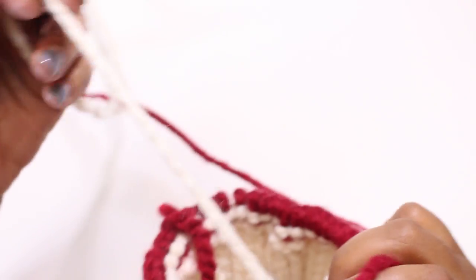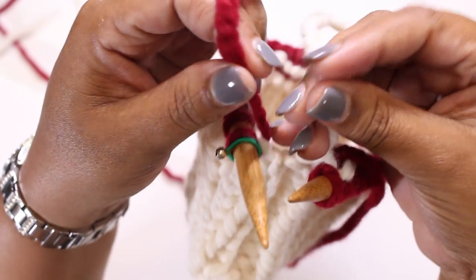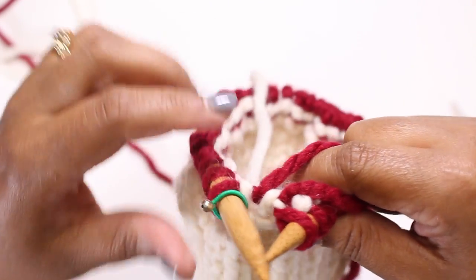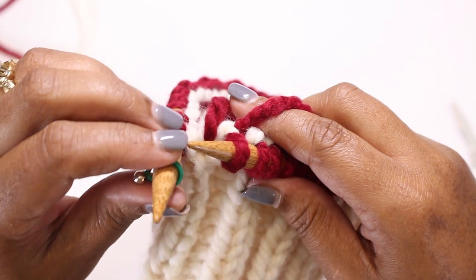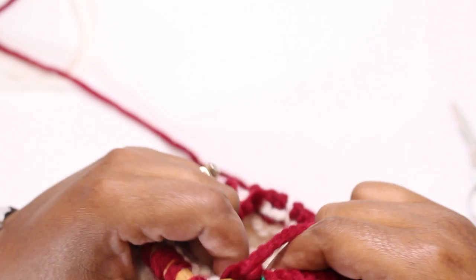As we come to the end of the first round after the color change, you'll notice the white yarn is still attached. Leave about six inches of tail and cut the yarn. Then take the two ends — the red and white yarn — and tie them together, snugging them up so there's no gap in your work. We'll take care of those ends at the end of the project. Just continue to knit in red for three and a half or four inches depending on your size, and I'll see you back here when I'm done.